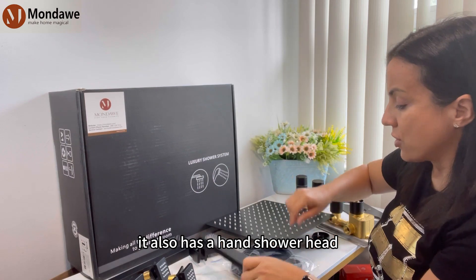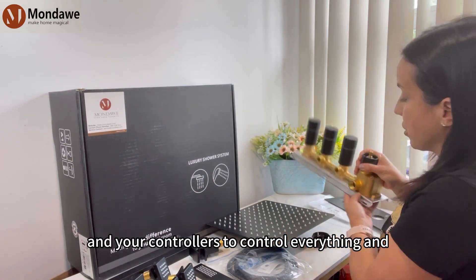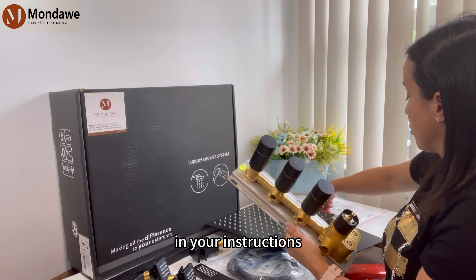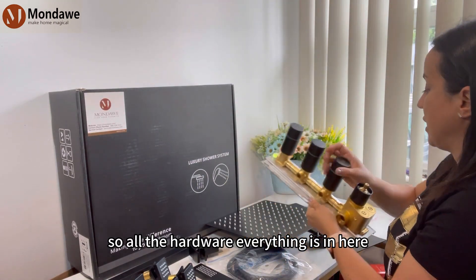It also has a hand shower head and controllers to control everything, the part that goes on top, obviously, and your instructions. So all the hardware, everything is in here.